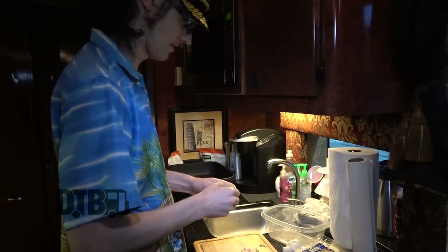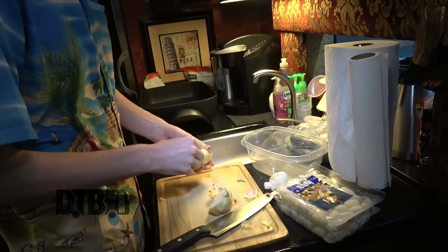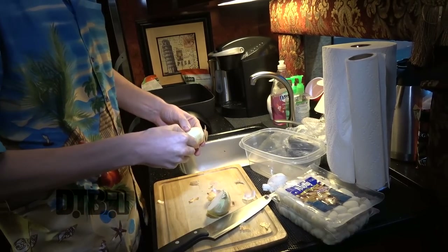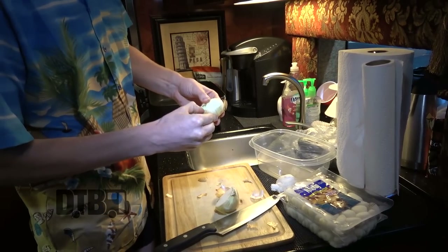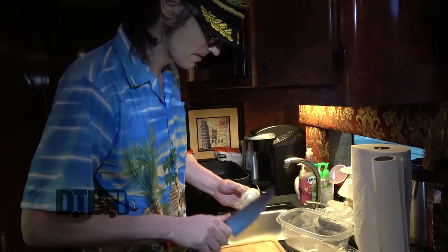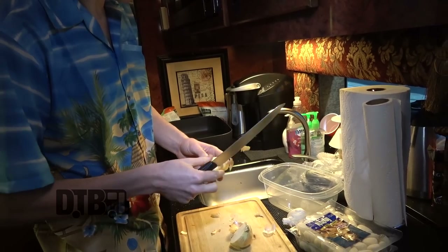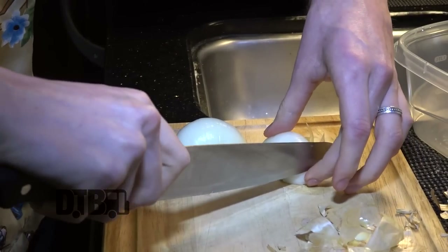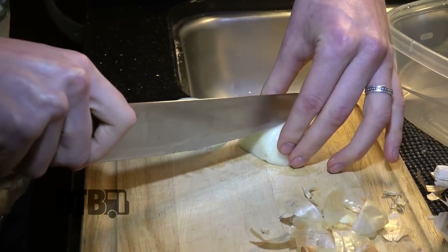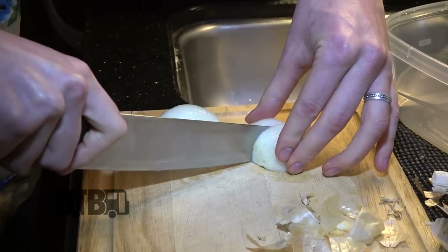Put the onion in half, peel this little baby. Some onions are worse than others with this. I'm sure someone at home watching this has a good trick for getting that outer layer away. That's how mama showed me. Trying hard not to cut off fingers — since so many of us are vegan, they don't want blood in the food.